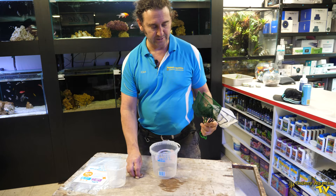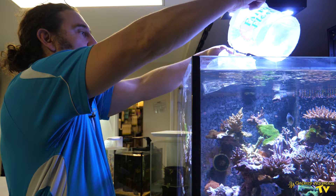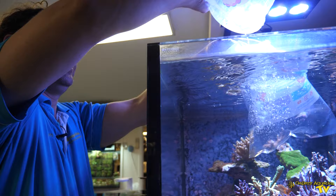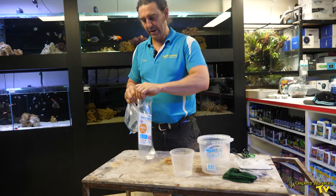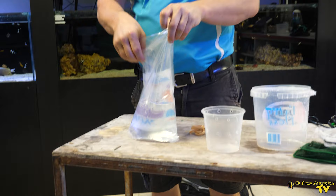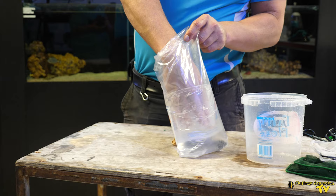We'll start by preparing our bag for transporting the diadema urchin. I'm going to start with one bag and just fill it with some water — don't need too much, I can always add more later. About a third full. Now I'm going to put our bag of water inside the other bag.